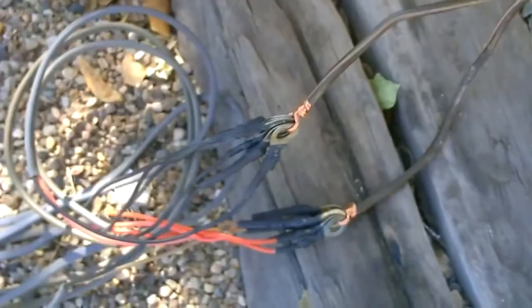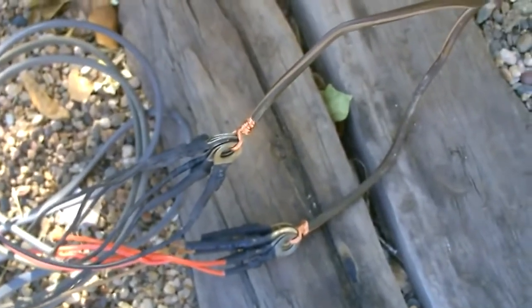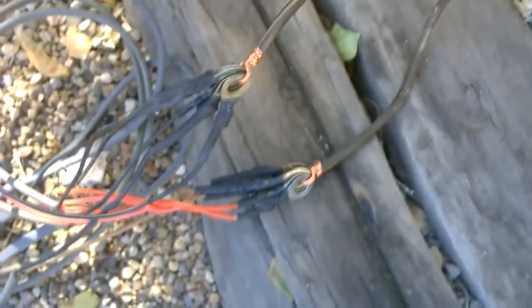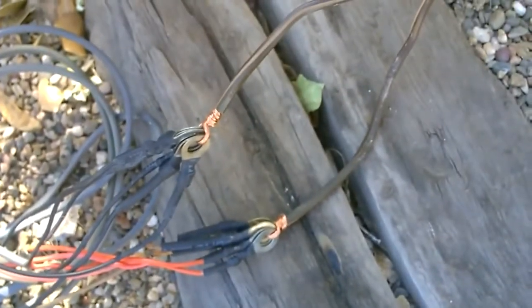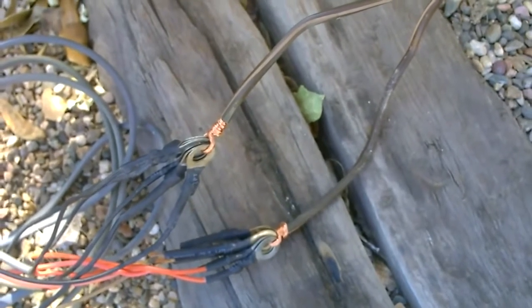I led them straight down to the main connection. It's just the six black wires all connected together and twisted tightly to that extension cord wire, and the six red ones connected. Of course you're going to want to cover that up and protect it from the rain and stuff, and then just run it in the house.